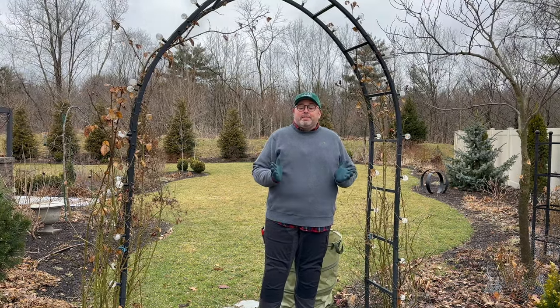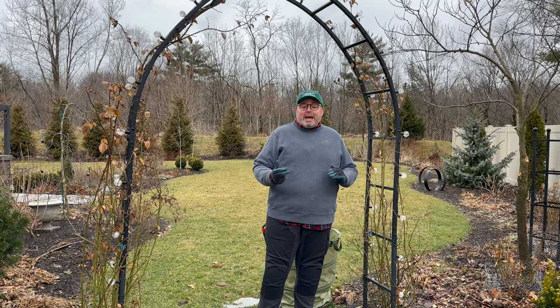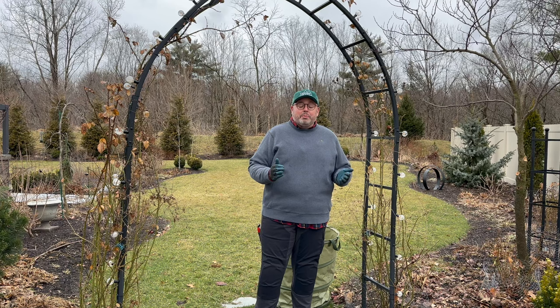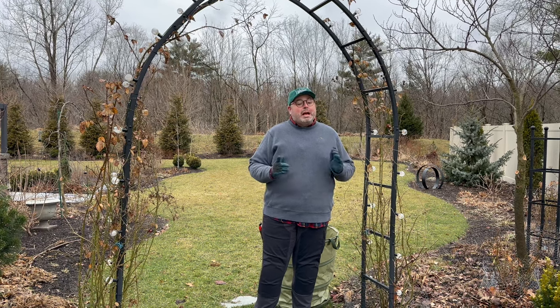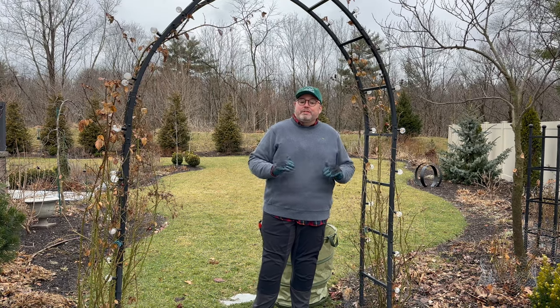There are three pruning groups of clematis: pruning group one, pruning group two, and pruning group three. We don't have any pruning group one in our garden, but we do have pruning group two and pruning group three. Christopher is going to tell you all about the three different groups.